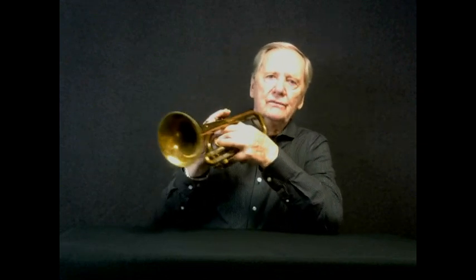Shakes are just wider vibratos, actually. I'll give credit to Don Jacoby on this one because he really helped me with doing shakes. Shakes can be done with a lot of force, a lot of manipulation in the embouchure, or you can do it the way he did it.